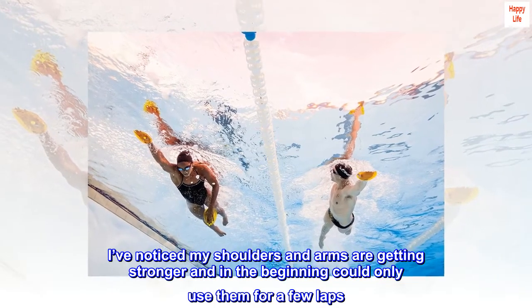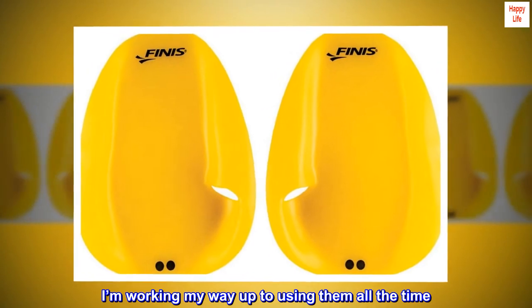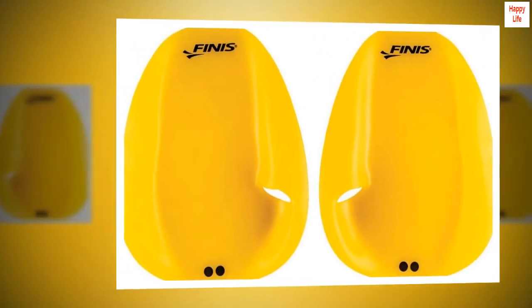I've noticed my shoulders and arms are getting stronger. In the beginning I could only use them for a few laps, but I'm working my way up to using them all the time. Highly recommend.